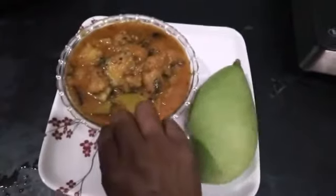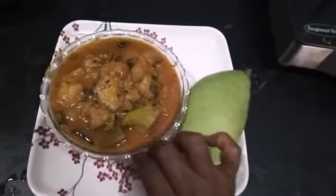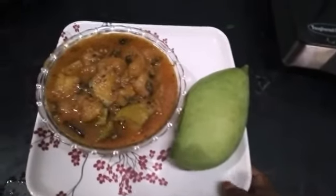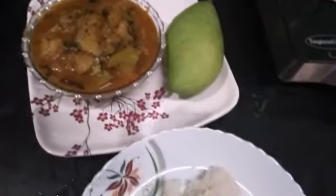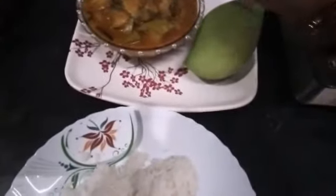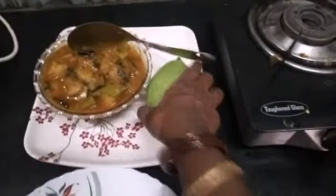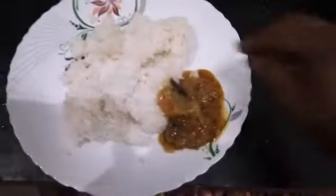Gravy. Rice. This is the recipe of rice — how is it doing? The recipe of rice is also nice. This recipe is really nice and very good.